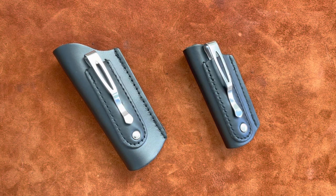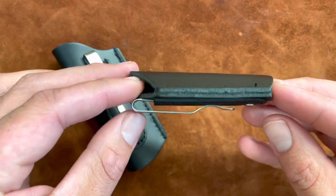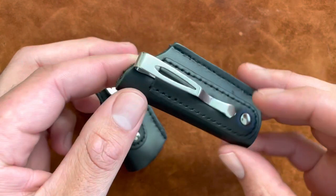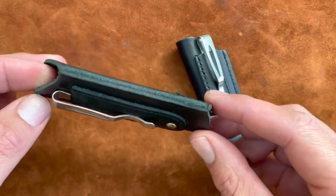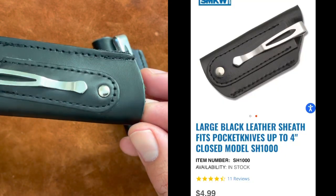I just want to show you these two leather sheets that I picked up from SMKW. They're really inexpensive — this small one is $3.99 and the larger one is $4.99. Really inexpensive and good quality for what you pay for.